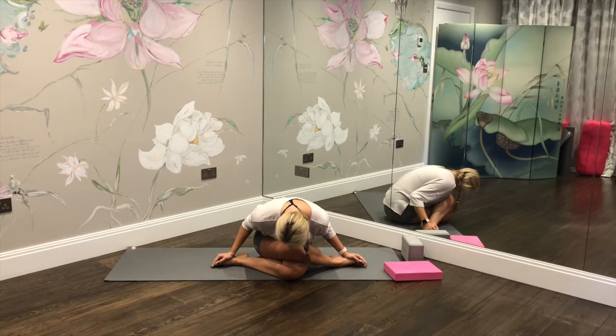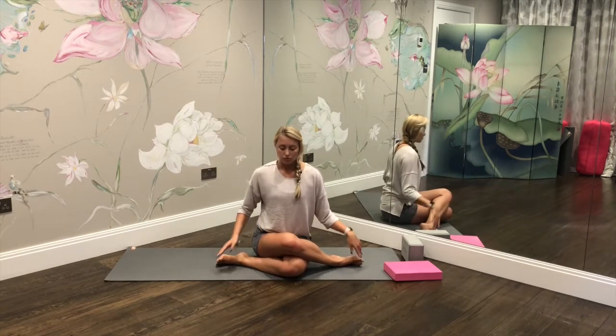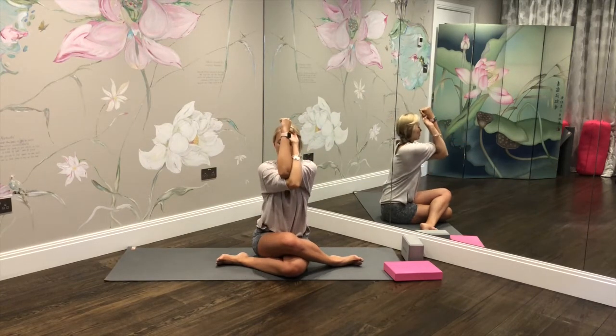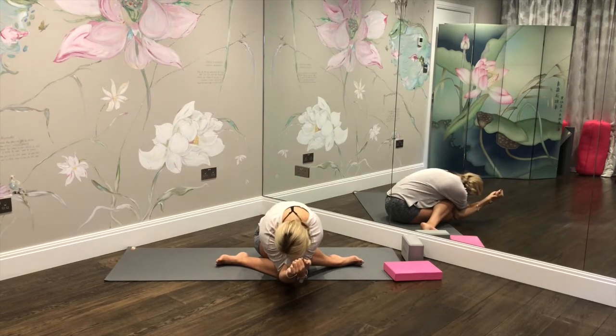To deepen this, inhale, rise the body up, bring the hands to prayer position, rise the arms up. On the exhale, take the right arm under the left, bring the palms together, and see if you can hook the elbows over the legs. Tuck the chin into the chest and allow the upper body to relax down. Again, this might be too deep — only go to your furthest point.